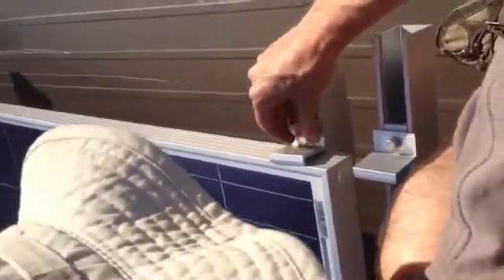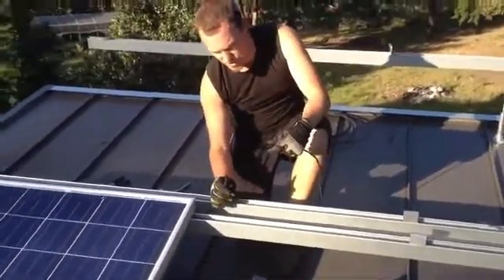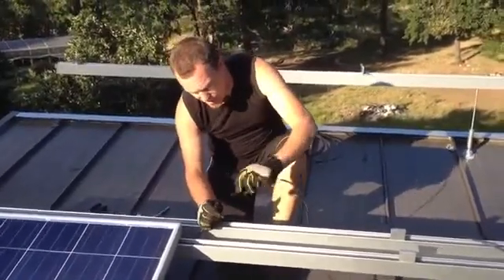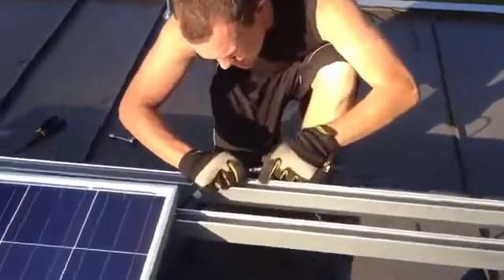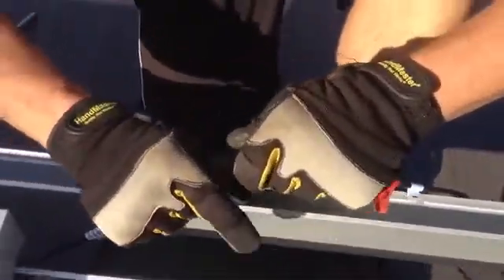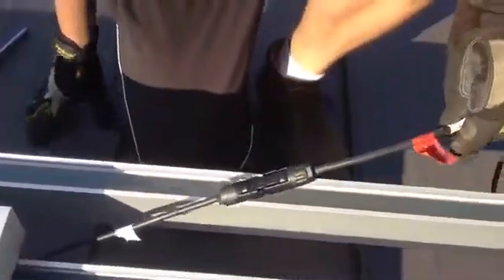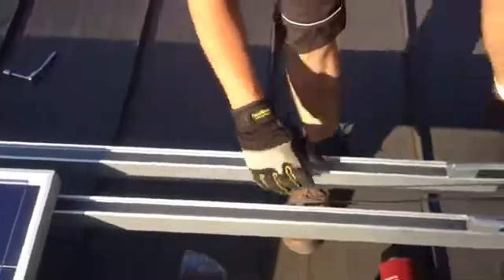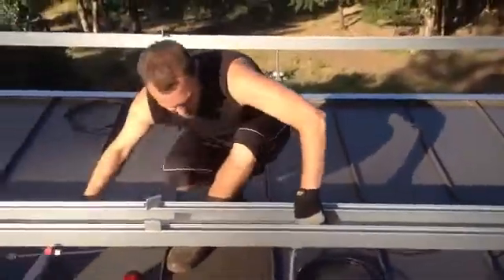We want to measure and make sure it's still at two feet when we put that panel in. What we have here is the end of our string, which is the neutral cable, and these little pigtails pop in from the back of the panel — they lock, and they're thermal and weather resistant.